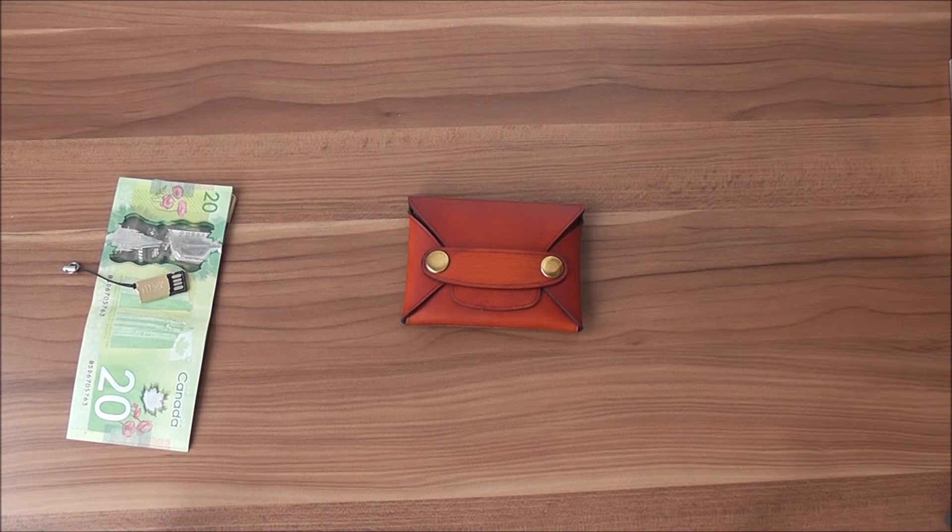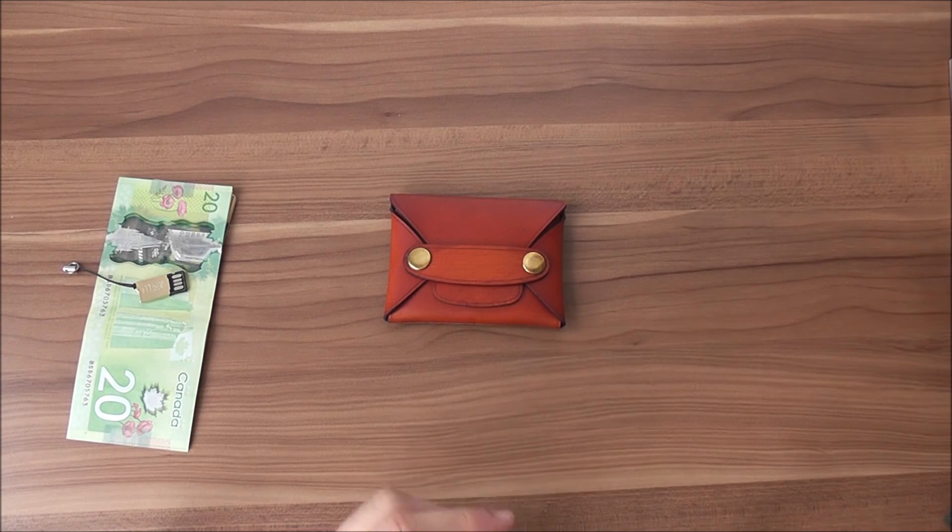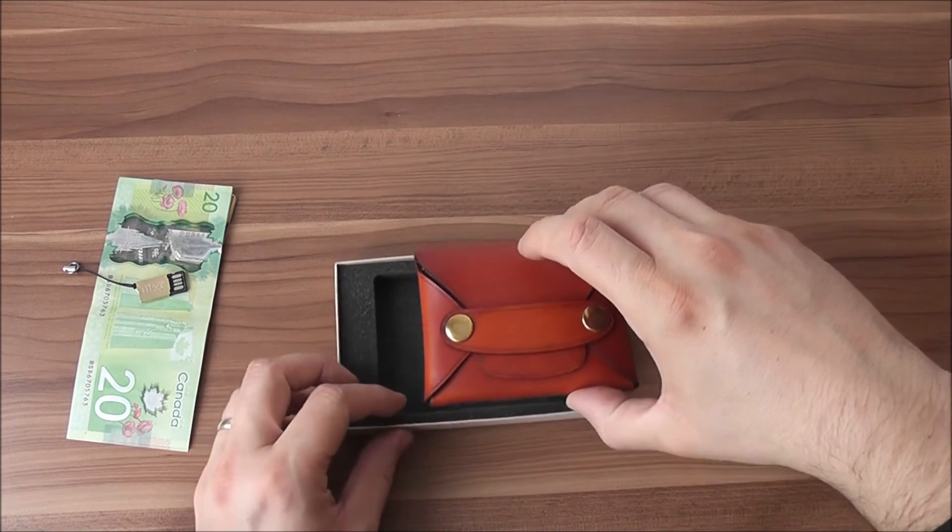This pretty much wraps up our review today of the Rivet Wallet by theleathershop.com. If you're watching on YouTube, you'll find links to the coolpile.com product review with pictures and additional information in the description box below. If you're watching on coolpile.com, hit the links in the article to get more information and eventually buy it — it's a very cool wallet and a nice gift to make someone.